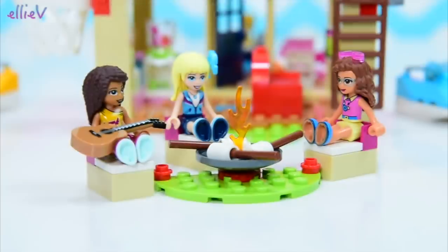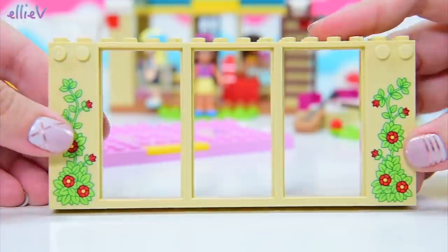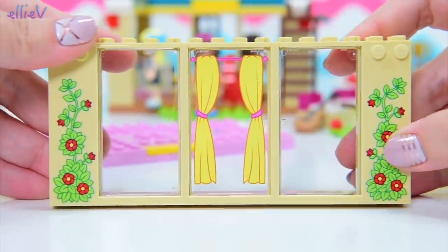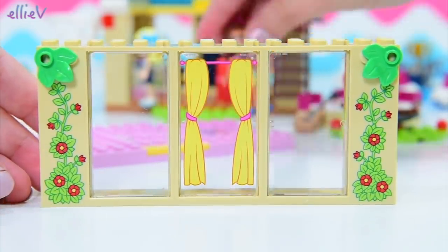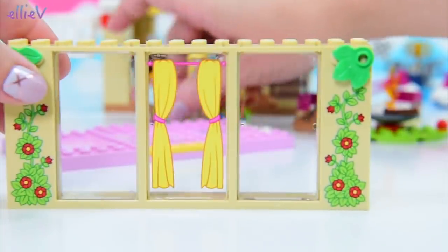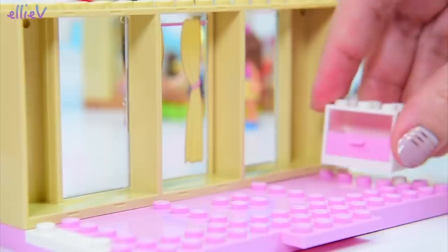We're up to bag number four, and I think bag number four is going to hold our stuff for the second story — so another room on top. This is so easy, I'm loving this. We've got a whole pink floor base here, a whole wall ready done with the vines growing up the side. And look at that sweet little window in the middle with the curtains on it. I love the fact that I don't have to put any stickers on — it makes it all so much easier. And that's the outside already done.